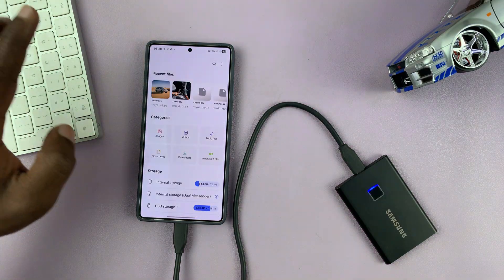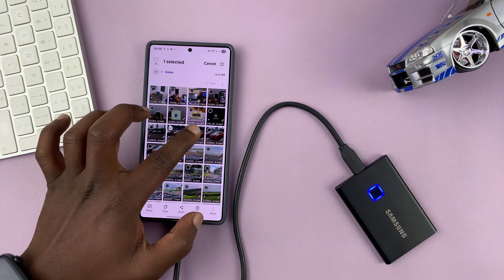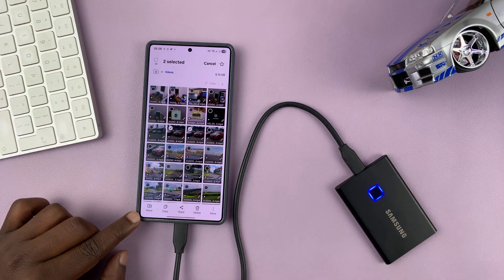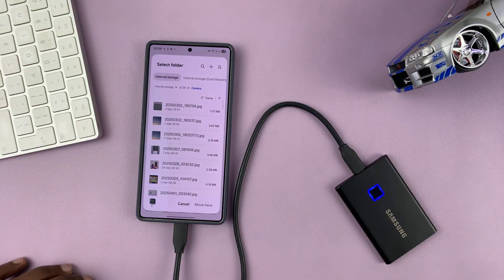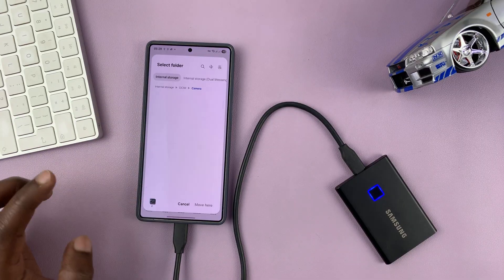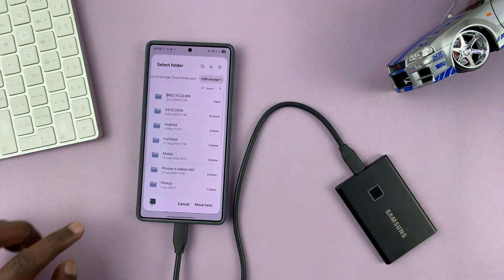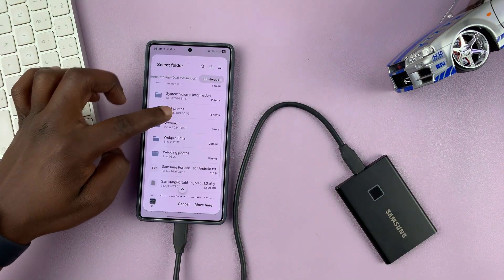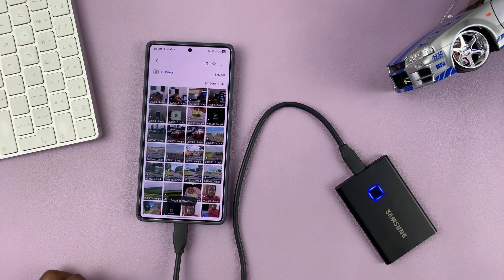Now I can go back and do the same for videos. If I want any videos copied, I'll go ahead and select them as well, and this time let me select Move, because I want to create some space on my phone. So I'm going to move them — it's going to be the same process. Scroll sideways, select my USB storage device, select my folder, and then select Move here, and those are going to be moved.